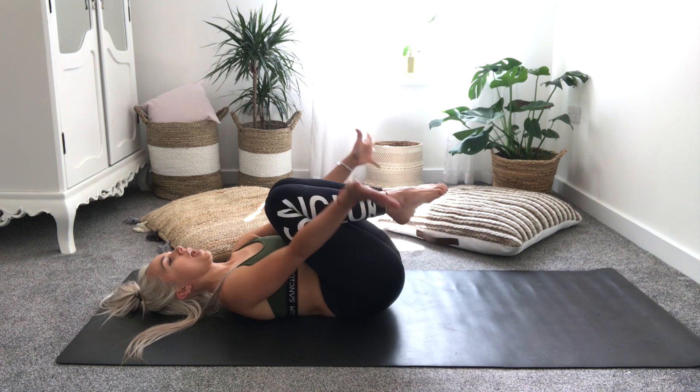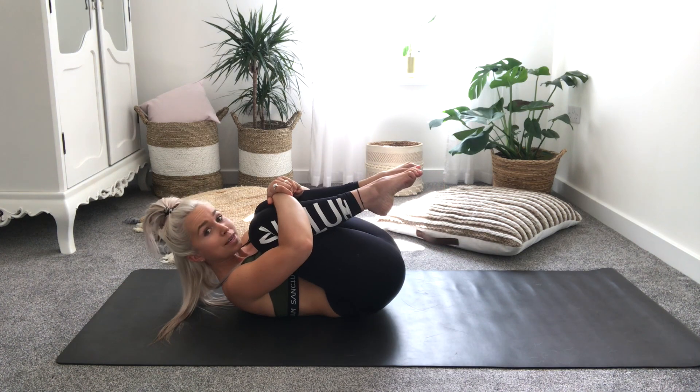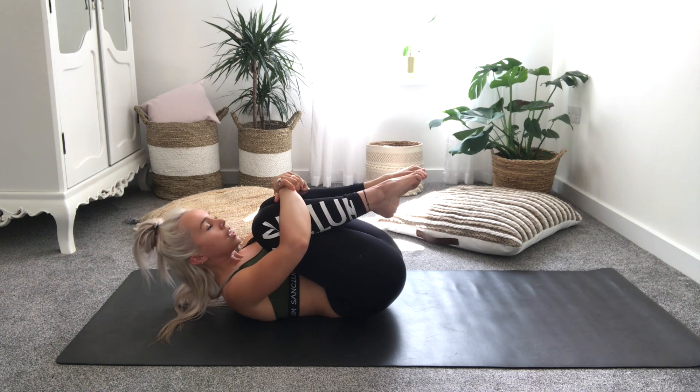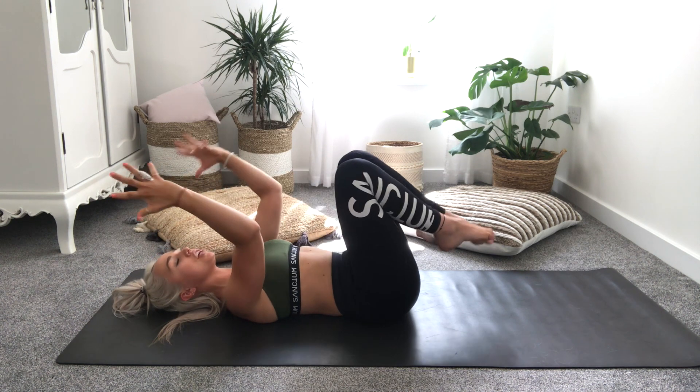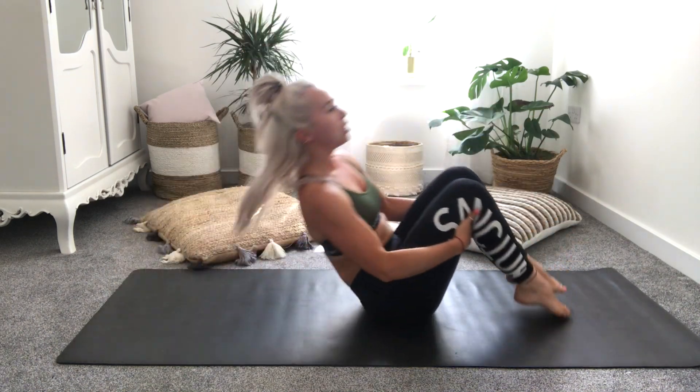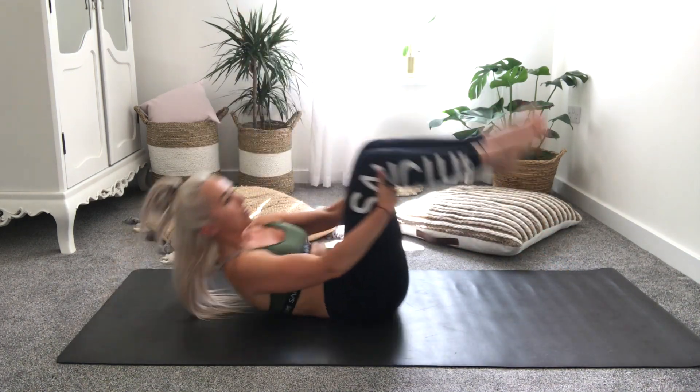Bring your knees in towards your chest, take your hands around the knees and give yourself a big squeeze. Then just releasing the head back, taking your hands around the backs of the legs and rocking up and down the spine, giving your spine a little massage.